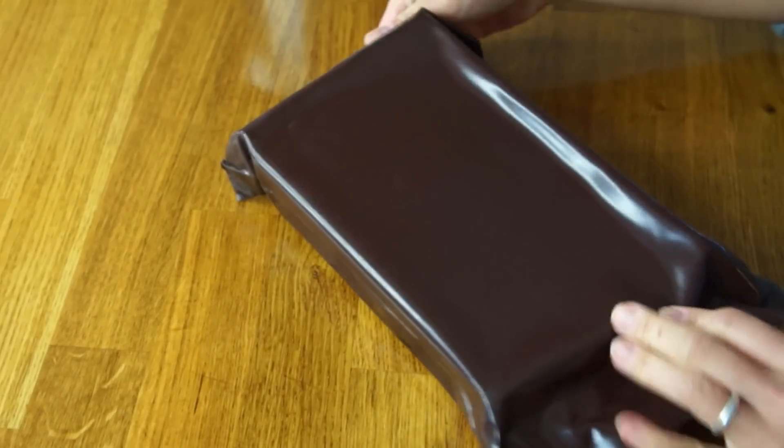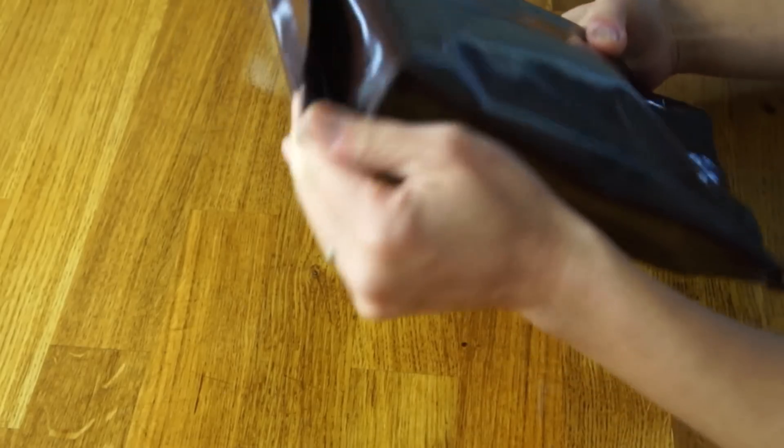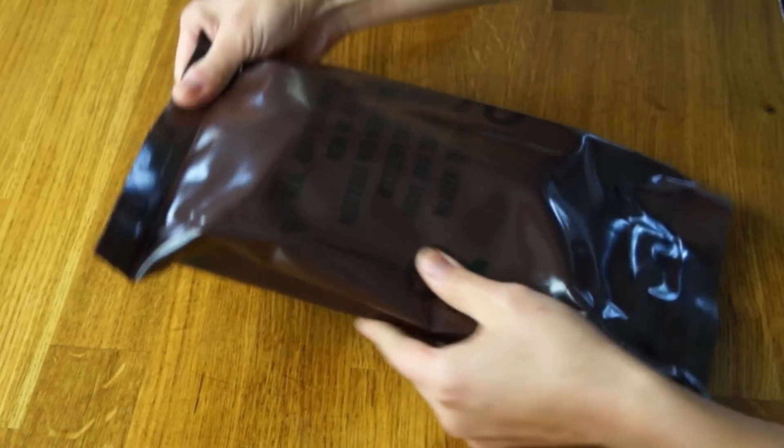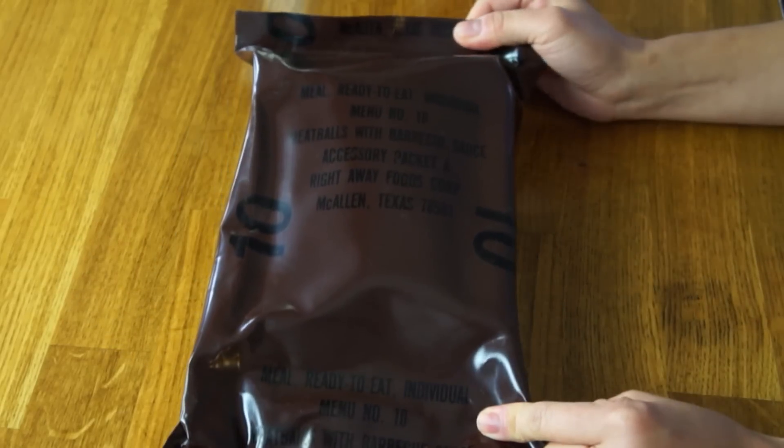MRE is a meal ready to eat, issued to U.S. soldiers, and it contains everything for a soldier to eat in one meal. This is in excellent condition. The package seems to be nice and sealed and tight — there doesn't seem to be any holes. The plastic feels a very heavy gauge, very similar to the MREs that you find today. Besides the taste, I'm really curious about the changes in technology in terms of what is inside this, and if it contains a flameless ration heater, or if I'm supposed to boil this. I'm about to find out.